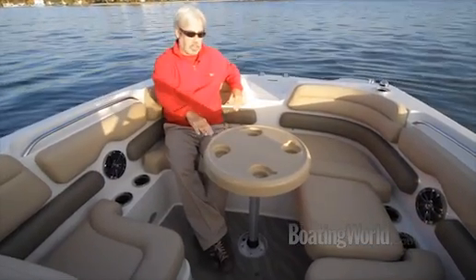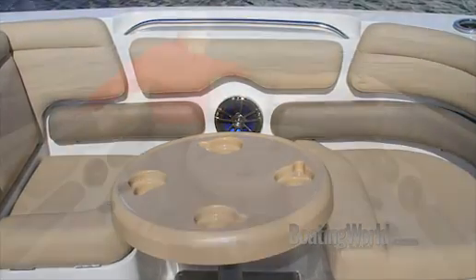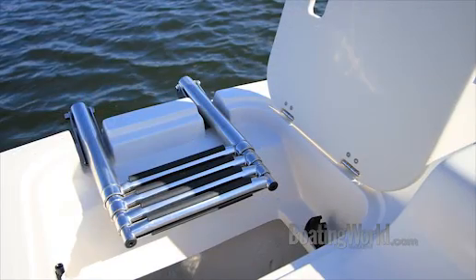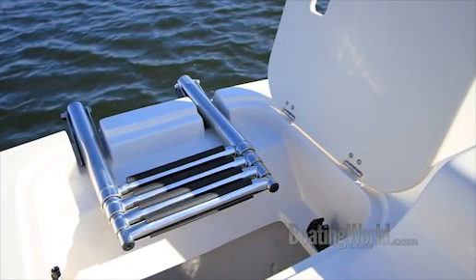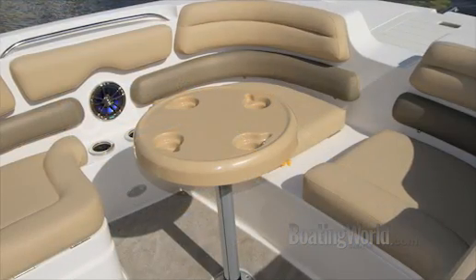There's a nice table with cut-outs for coffee cups. Up front we have a huge anchor locker, and it has a boarding ladder so if you want to hop off on the beach you can do that easily without getting wet. Just the whole design up here — really comfortable upholstery.